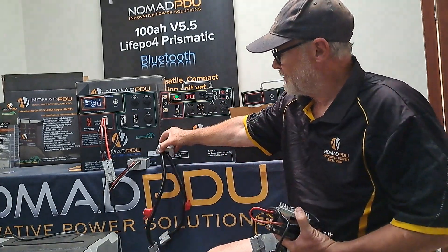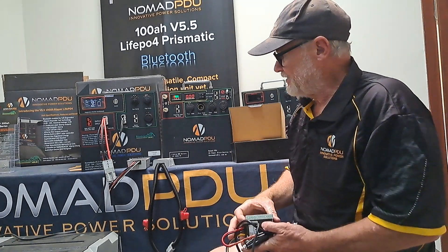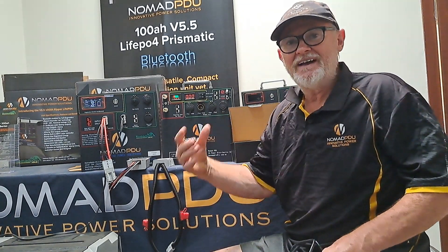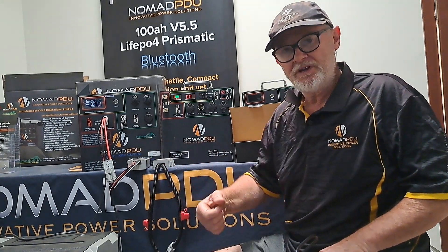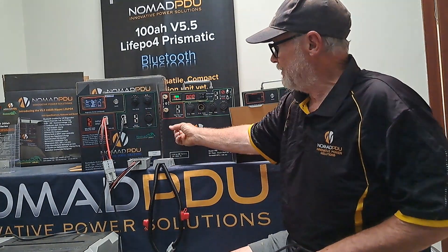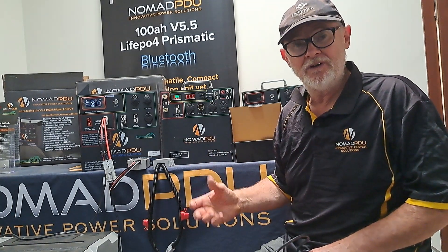These are designed for lithium, and what you can do is have multiple of these together and basically build yourself a big battery bank instead of having everything locked into one. People are looking at 200, 300, 400 amp-hours — that's fine — but you can't pick one big unit up because they're too heavy. So if you have two V5.5s and maybe one V5 because your friend has an older one, can you link them together at a campsite? Absolutely.